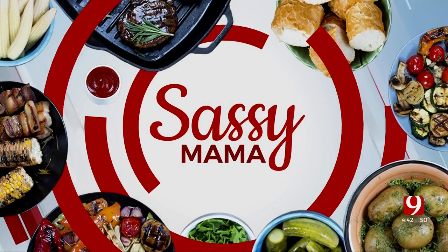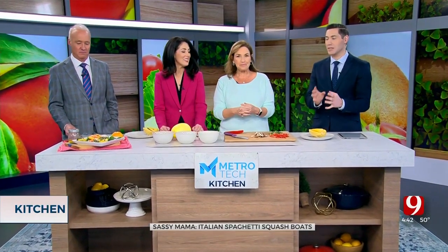Welcome back to the Metro Tech Kitchen. Sassy Mama showed us earlier how to make that fennel and citrus salad. Now we're talking about the Italian spaghetti squash bowl.